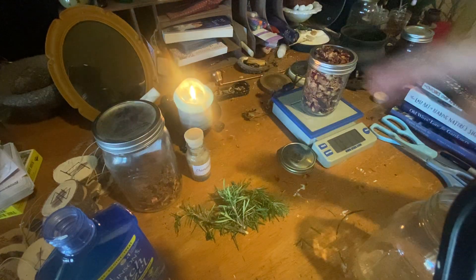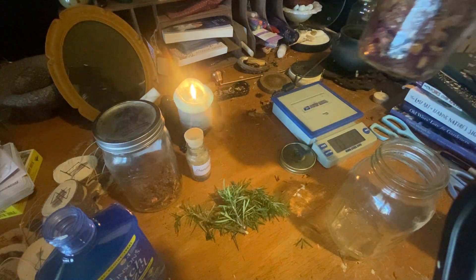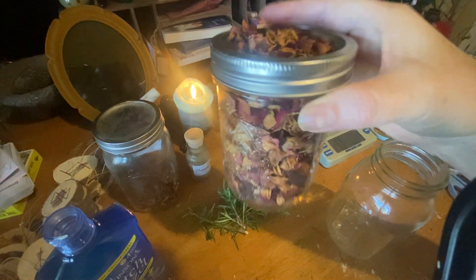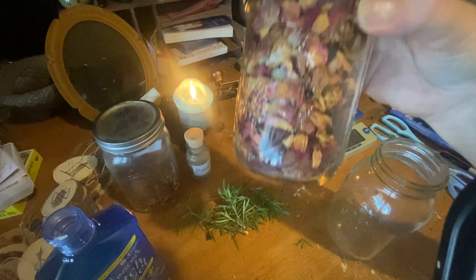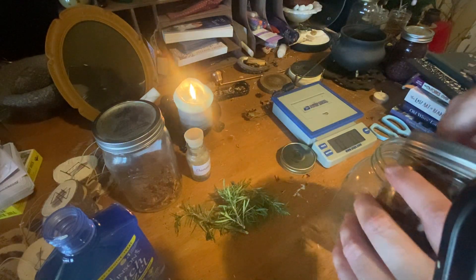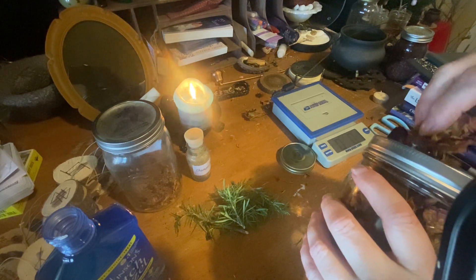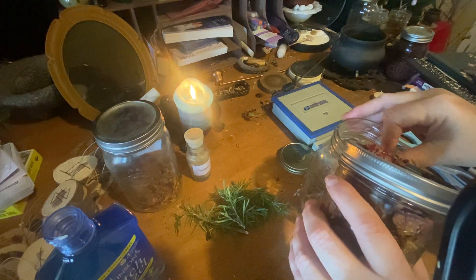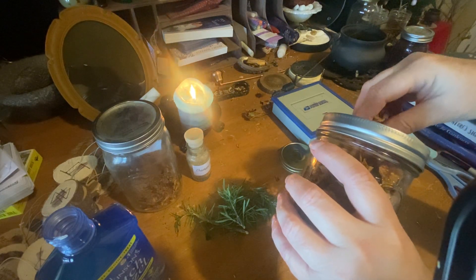So you have your quart jar and your ounce of rose petals. These are roses that I grew and dried myself. This is going to be the bulk of the herbal that goes into the jar, because it's our rose astringent.